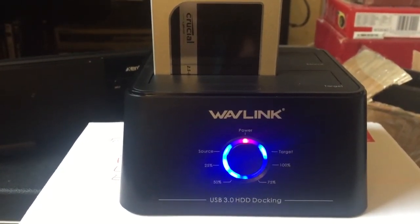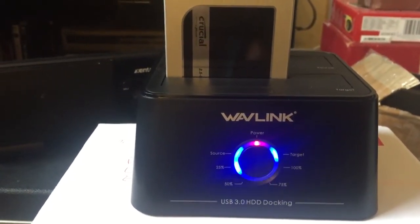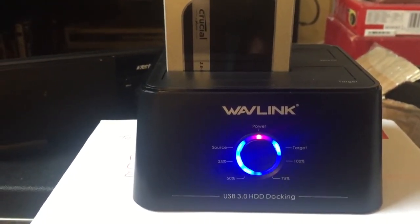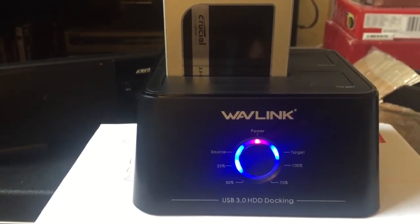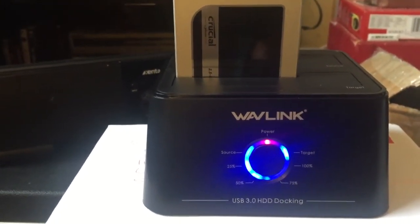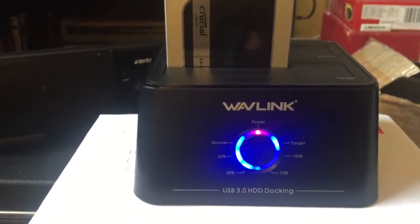First time I've used it - I bought it four years ago, literally four years ago. It's probably gone up in price now but it's called a Wavelink - WL something - I'll have a look and I'll put it in the description.